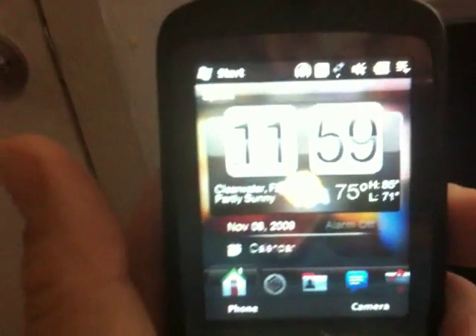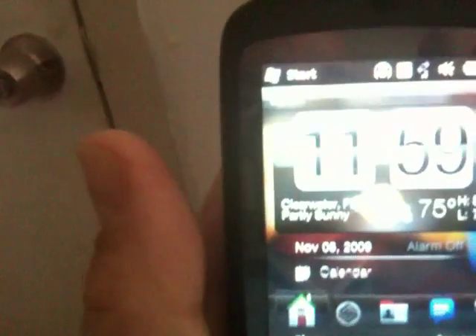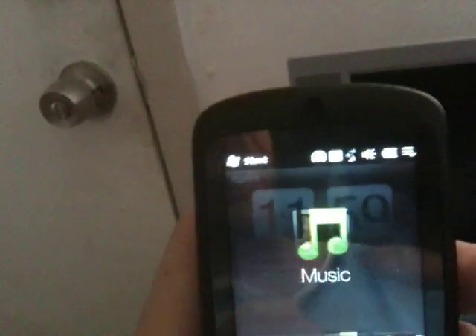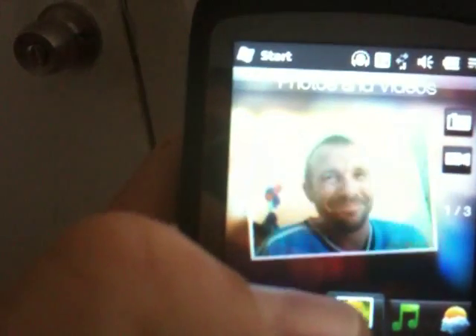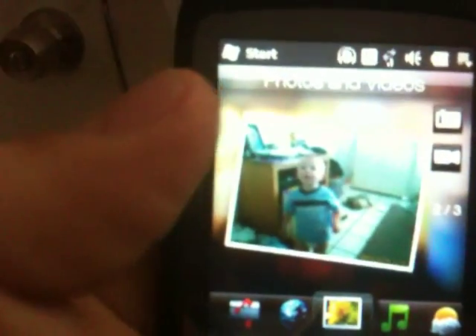As you can see, you've got the time and weather on the home screen, an area for an alarm, and your calendar sitting right there. You can get into your pictures and things like that just by sliding. I'm going to leave a link on my forum for this ROM at touchswipe.com, which will link to the XDA Developers Forum.